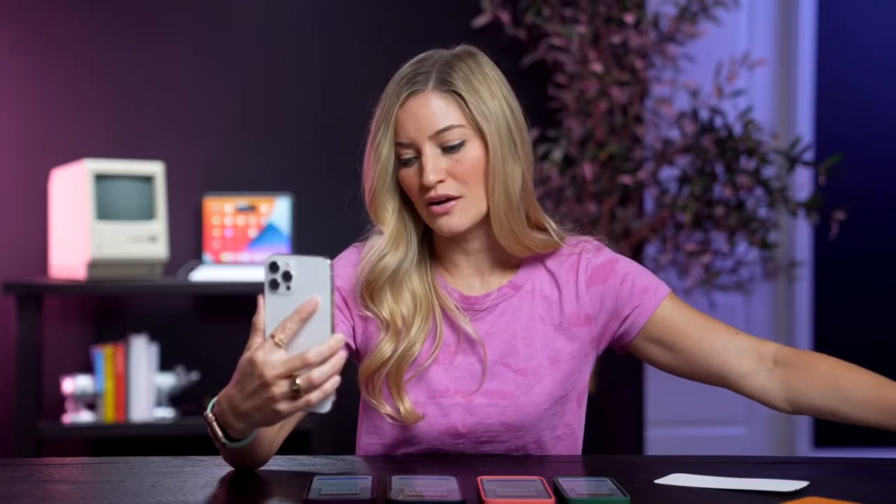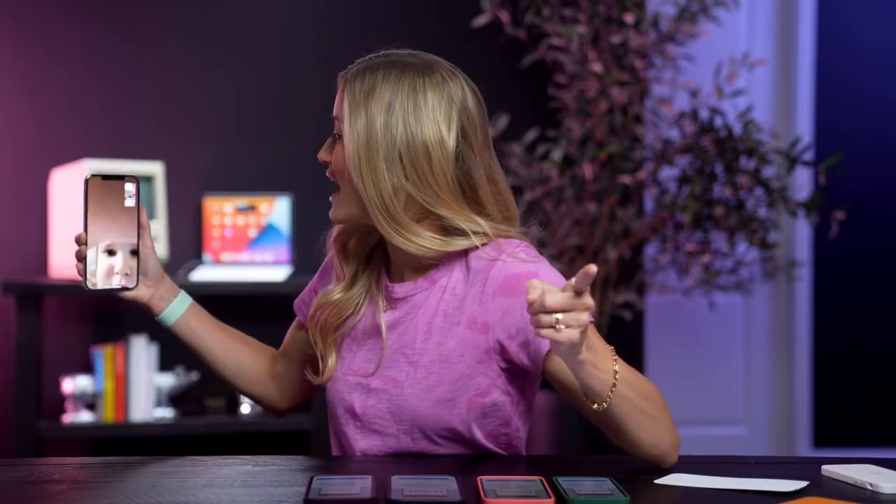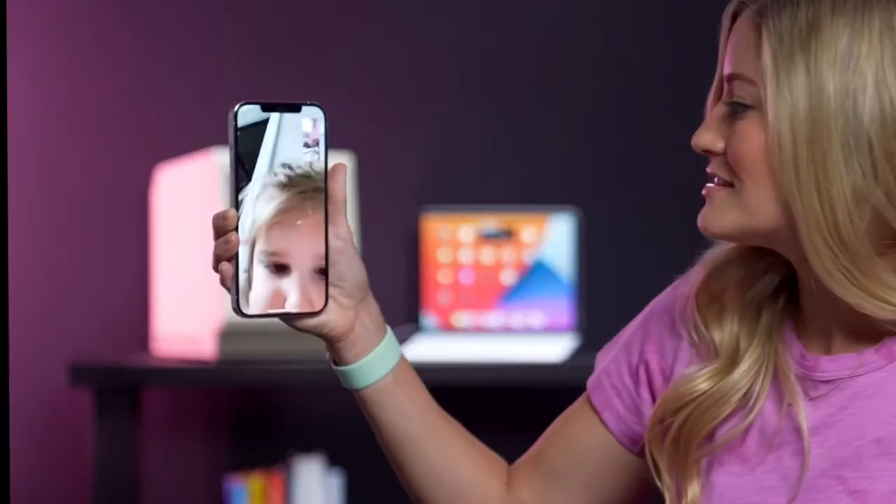Hi Brynn. Hey Brynn, I'm making a YouTube video right now — do you want to meet someone new? That over there is Tyler. Can you say Tyler? The baby knows how to go into contacts and find the people she wants to call, and she's not even two yet.